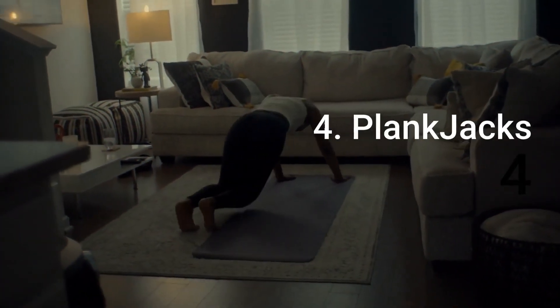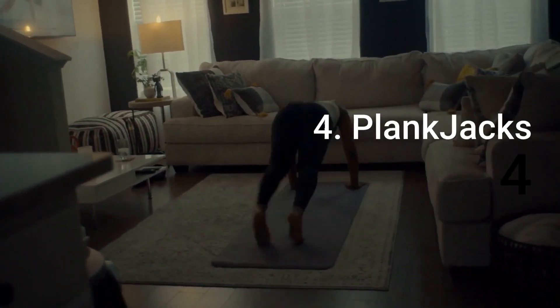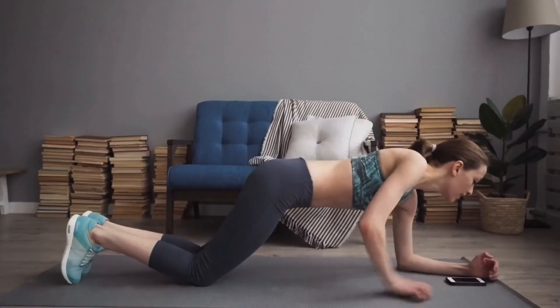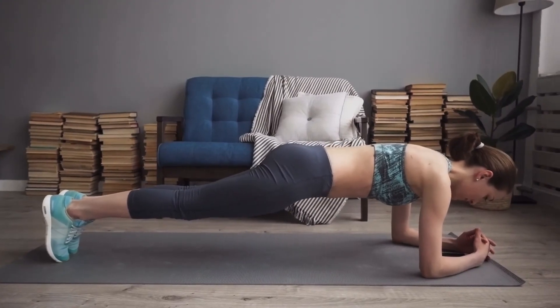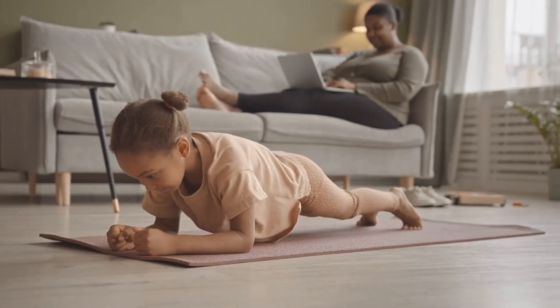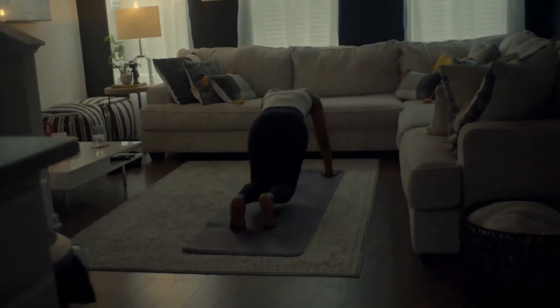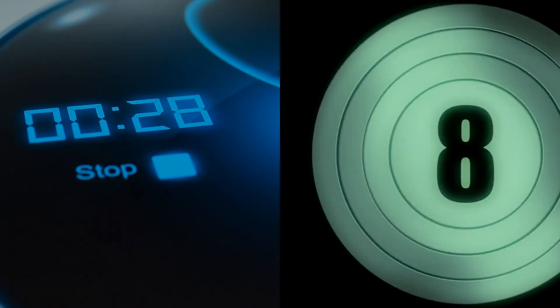Number 4: Plank Jacks. Plank Jacks are a great exercise for targeting your core and building strength. Begin in a plank position with your hands directly underneath your shoulders, legs extended behind you. Make sure your shoulder blades are pulled down and back away from your ears, creating a strong line from the crown of your head to the heels. Jump both feet out wide then jump them back in together. Maintain the plank position throughout and complete 30 seconds of this exercise.